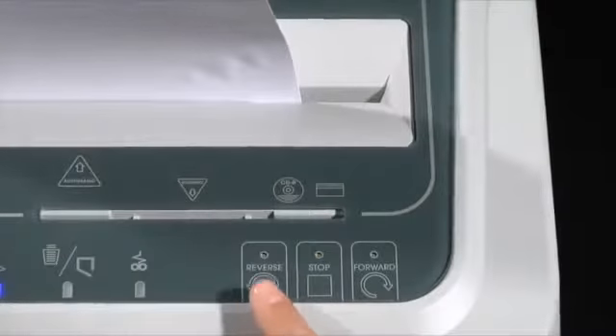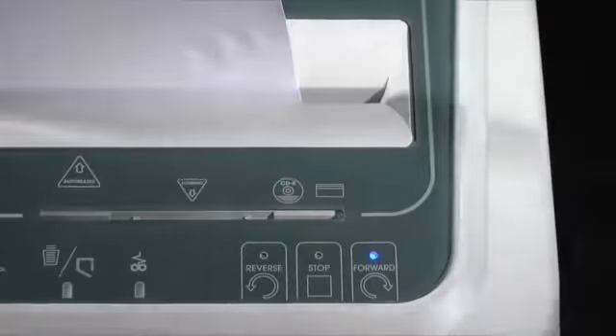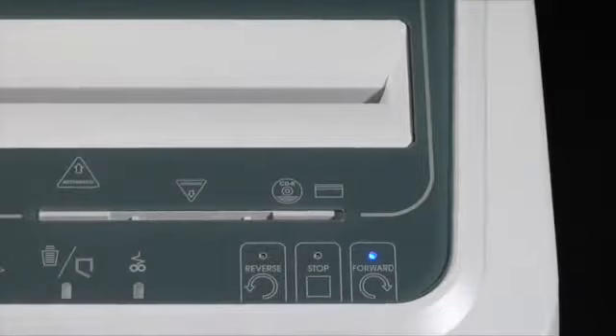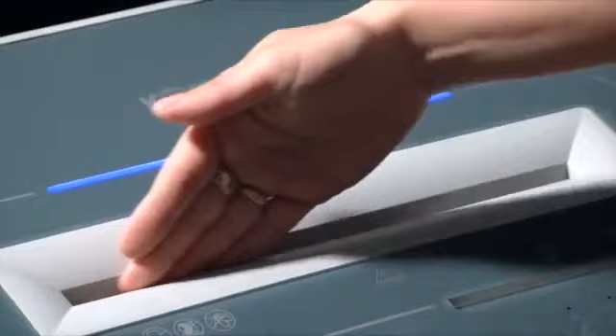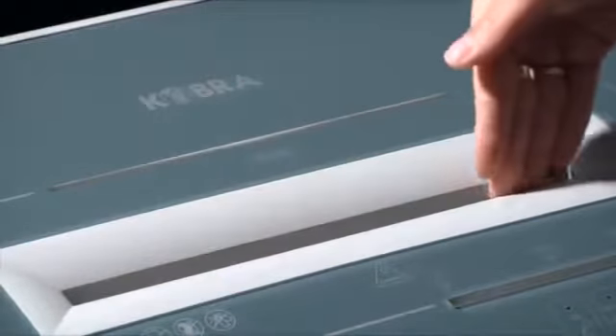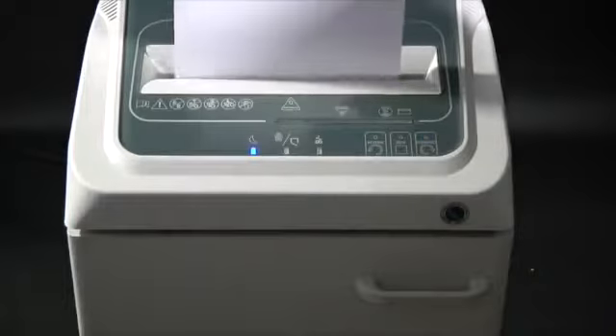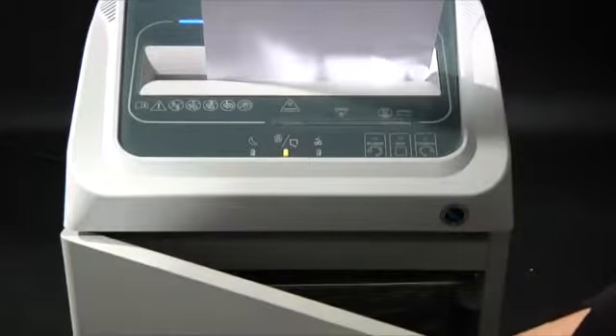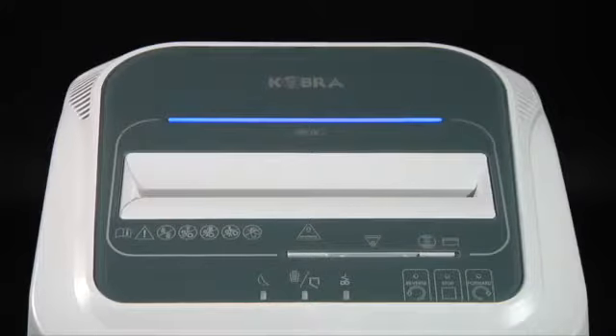Shredding can be stopped and reversed just by touching the stop button. Convenient and safe 260 mm main throat. When the shreds bag is full or if the door is open, shredding automatically stops with an optical indicator.